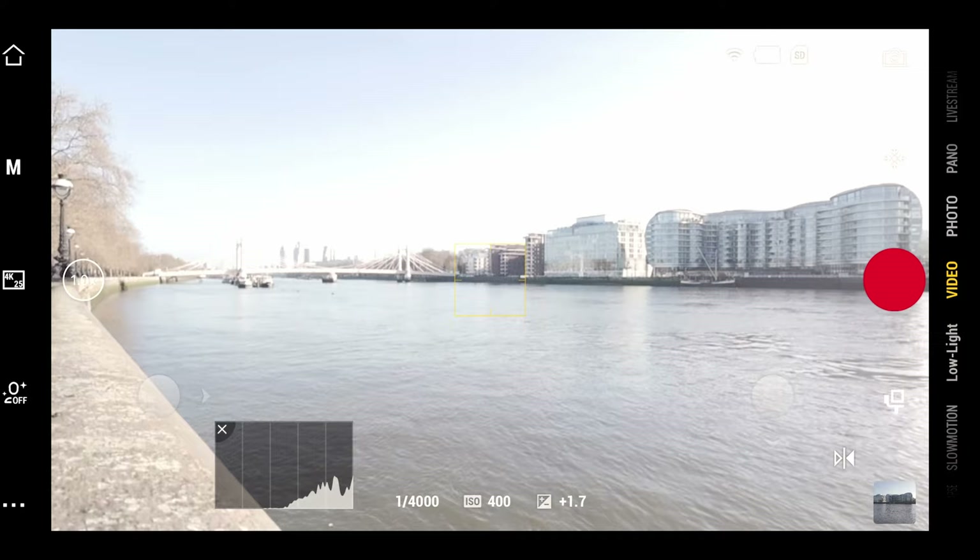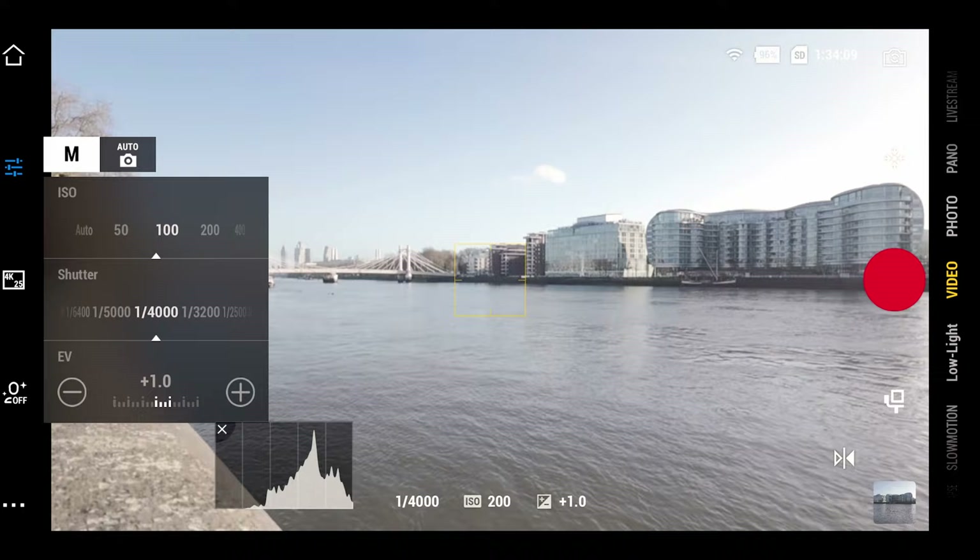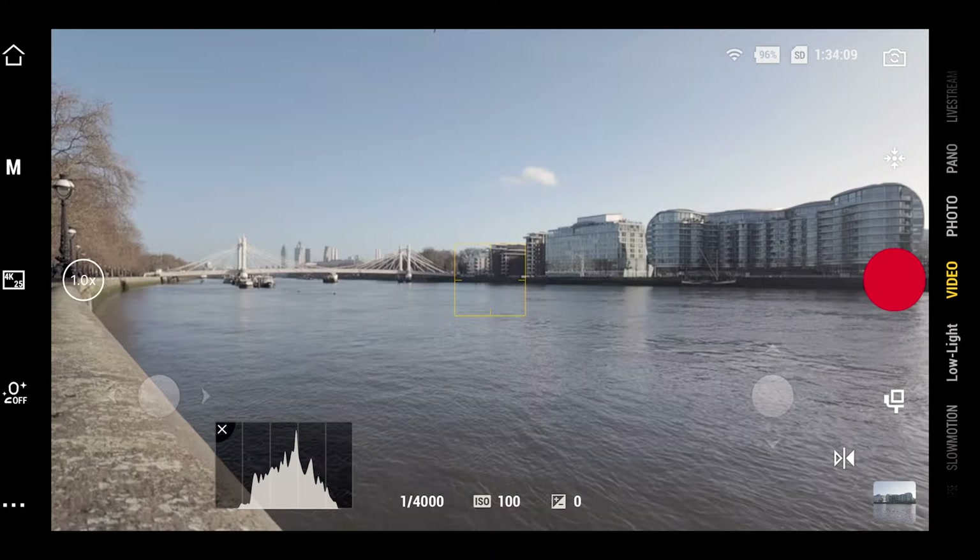When it comes to exposing your footage, always expose for the bright areas rather than the dark areas, because it's a lot easier in post to recover information from the shadows. If you struggle, just link the Pocket 3 to the MIMO app and use the histogram — that way you'll be able to get the right exposure time and time again.